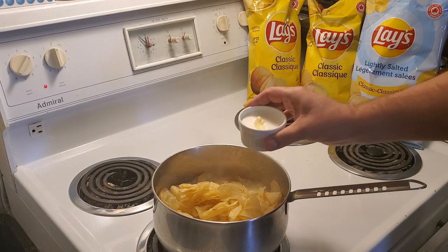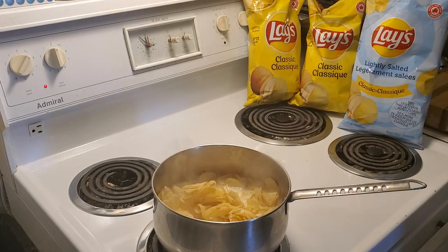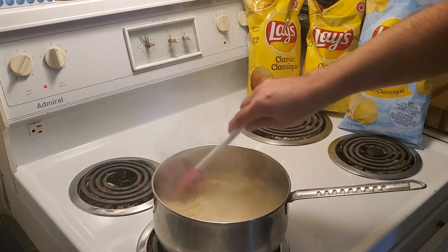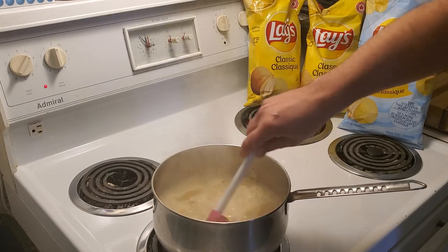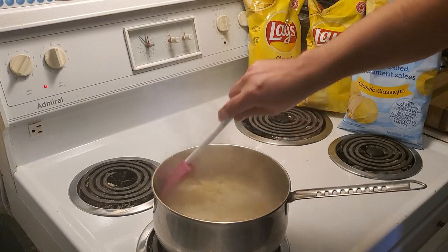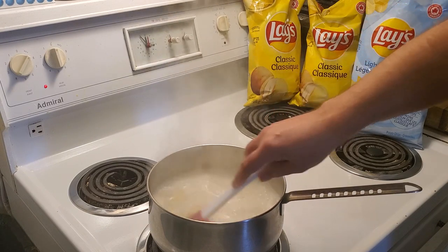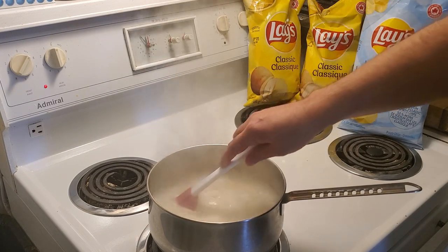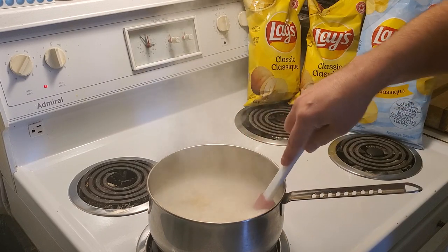I'm going to add a little bit of butter and a little bit of cream while we're boiling, just to give some flavor. It's going to take a little bit. We're going to get a lot of the starch, a lot of all the chemicals and the oil off the potato chips.